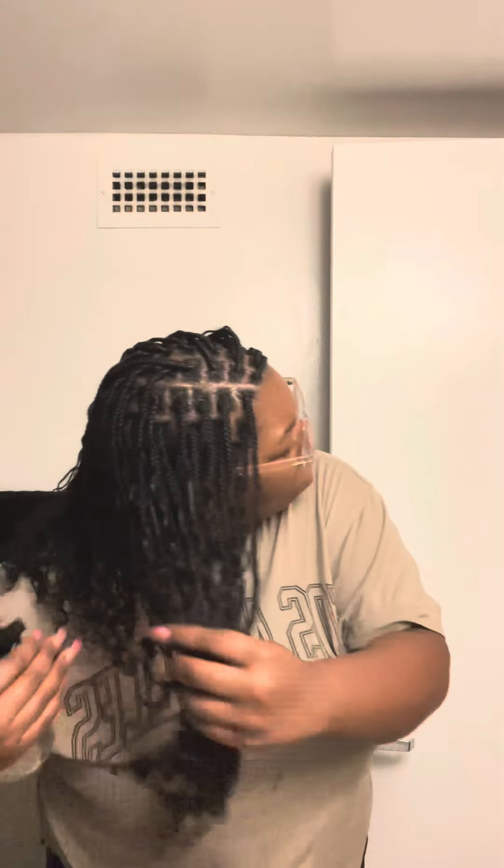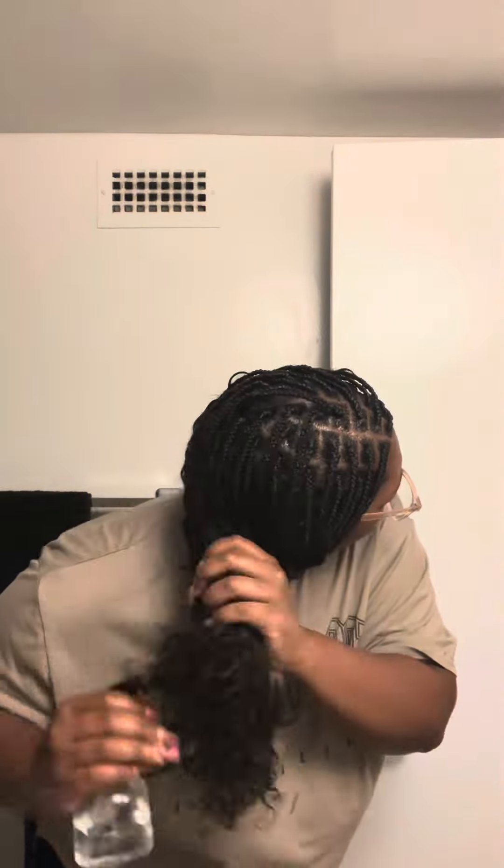Then I'm just going ahead and spritzing my hair with some water because we need some refreshing. Because when I tell y'all my braids was looking real dry, it was looking real, real dry.